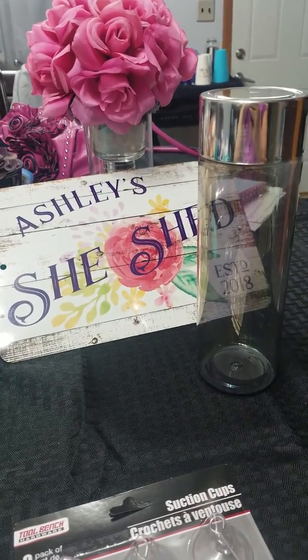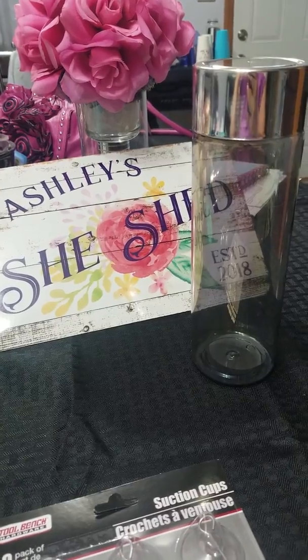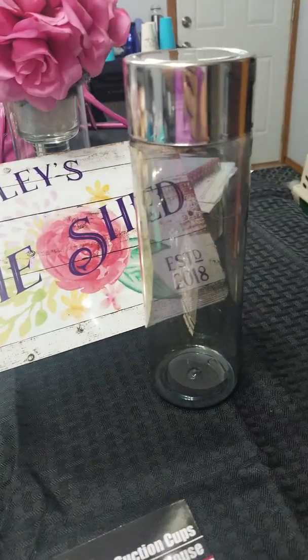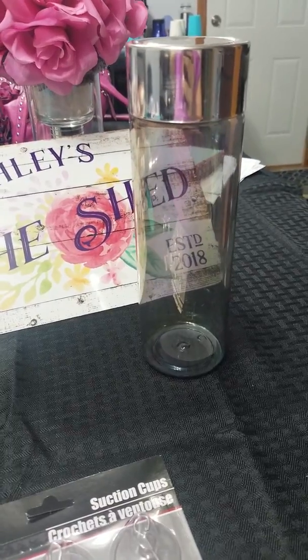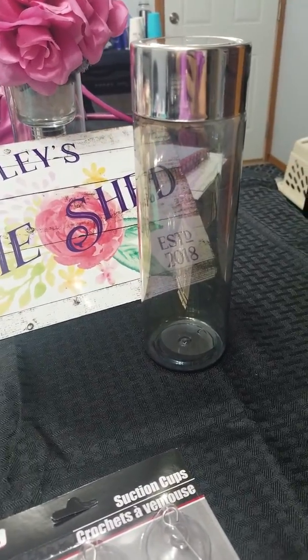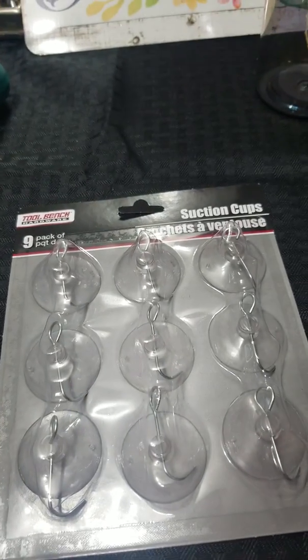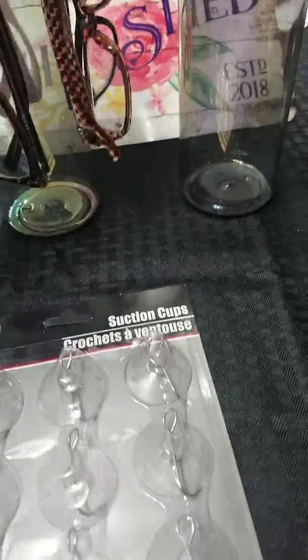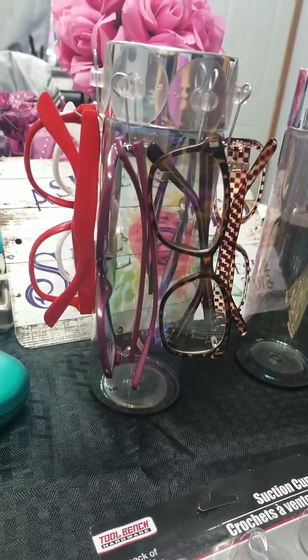Hello! We have today's Dollar Tree DIY quick and easy project — a $2 eyeglass or sunglass holder. You're going to need two items, just two, maybe three, or however many you want to make: this cute bottle and the suction cups. And you'll have an end project that turns out just like that. Stay tuned!